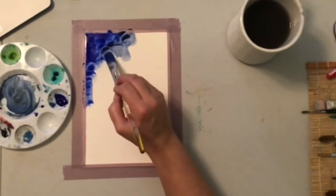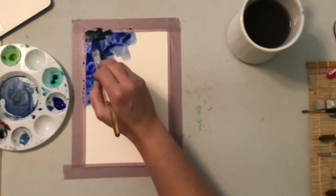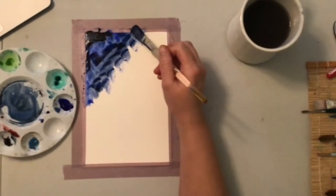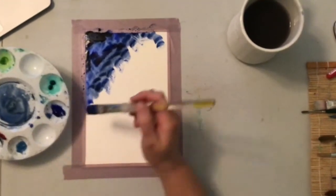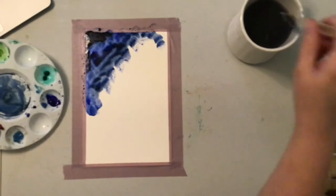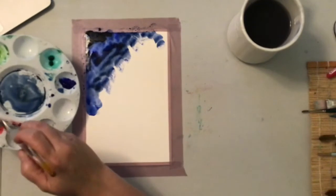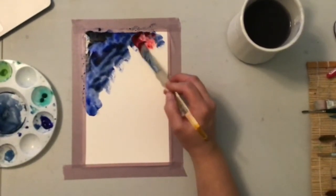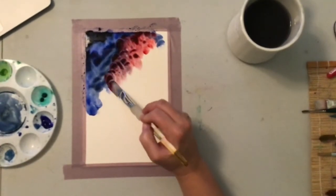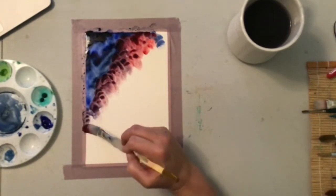I'm going to throw some Payne's gray in here that we had worked with earlier, for the deeper darker parts of the sky. I like to keep it at a little bit of an angle — a lot of the space shows when they're showing the Aurora Borealis or the Big Dipper or the nighttime sky. They tend to show it at an angle. I'm going to go in and throw some red in here.